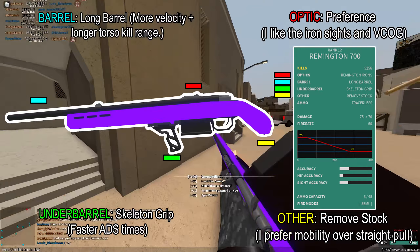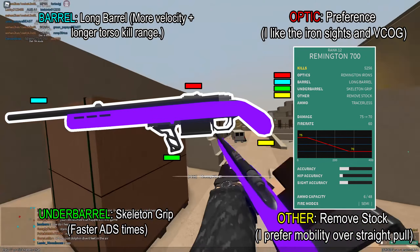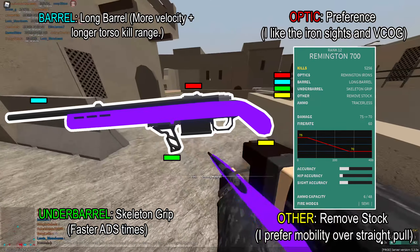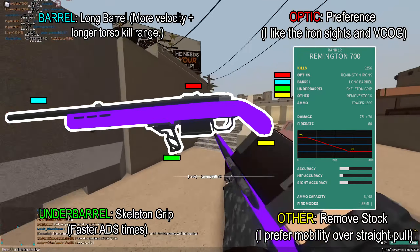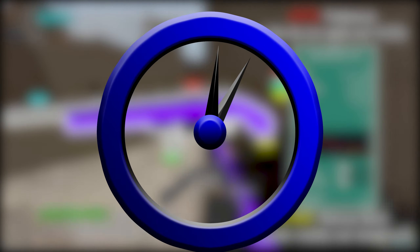Here's the loadout, and as I said earlier in the video, these are the attachments I recommend. Thanks for watching. The first video's doing really well, but that's probably just because of the shoutout. We'll find out with this one.